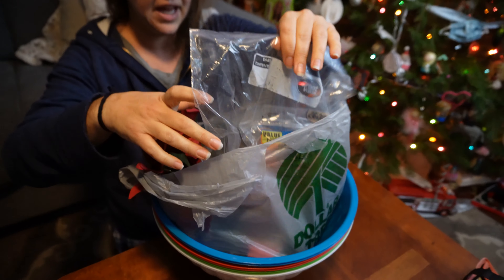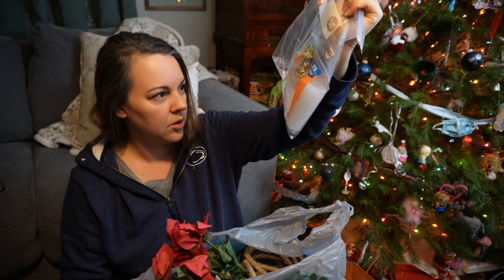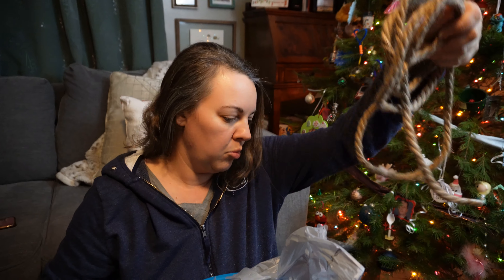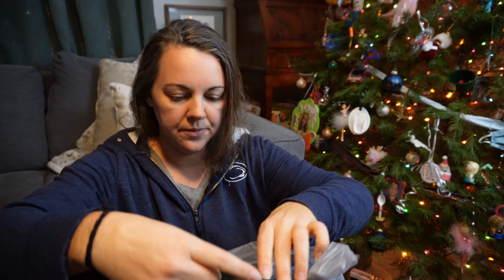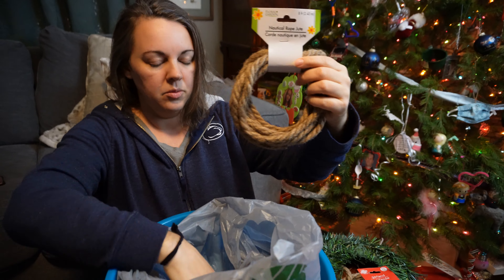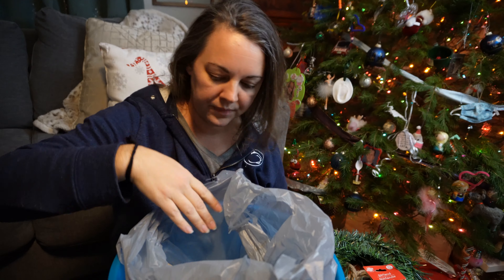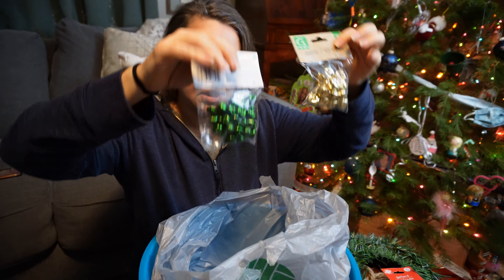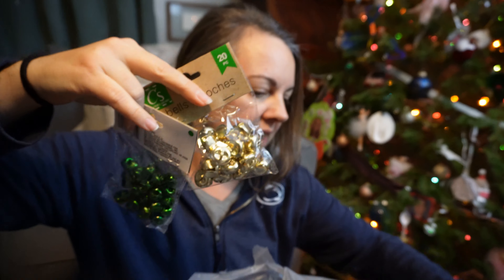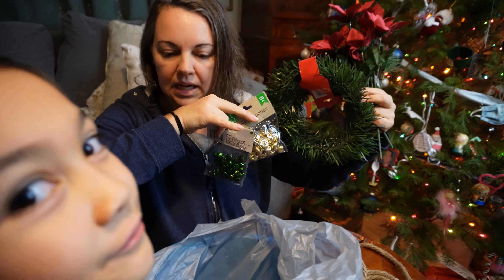We just need a handful of things. We have some hot glue — we did not get that at the dollar store — some flowers, some twine rope which we did get at the dollar store, some garland, and some cute bells. We're going to use the garland, flowers, and bells to decorate the top and just kind of make it up as we go.